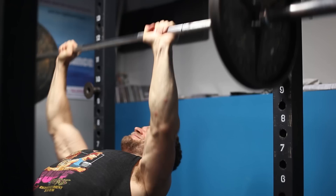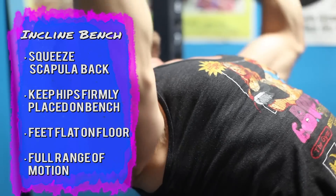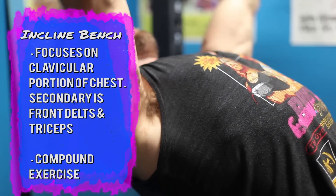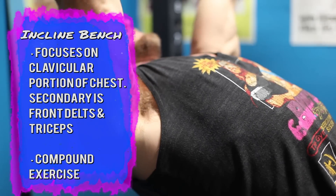Retract and depress those shoulders backward to bring the chest up. You're going to bring the bar down, but instead of to the sternum, bring it down to the clavicle. Get a nice stretch in the chest, then press it up to the top position and get a nice squeeze. If you want that cleavage, make sure you do these incline presses.